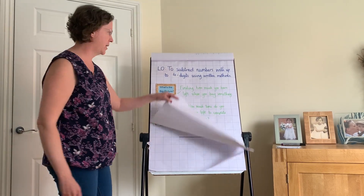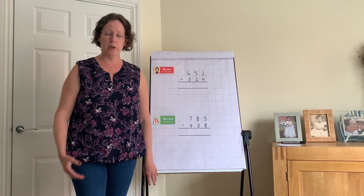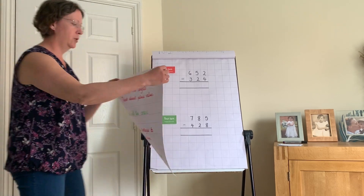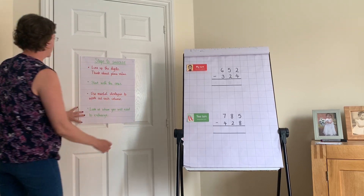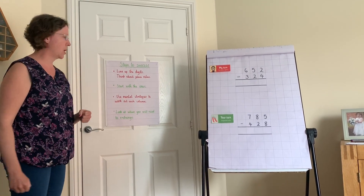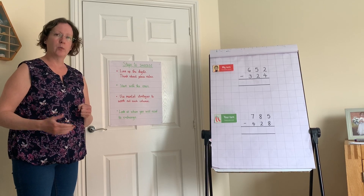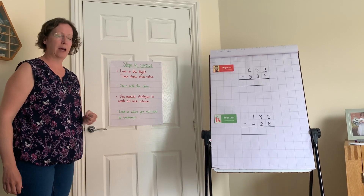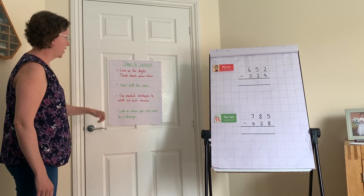We've looked at addition and subtraction before in the autumn term with our steps to success. We need to line up the digits by place value, start with the ones (same as addition), think about which strategy to use — count on or count back — and then identify where we need to exchange.